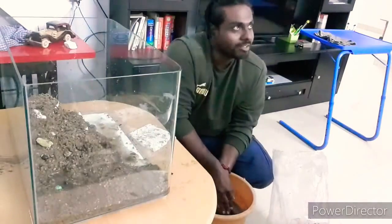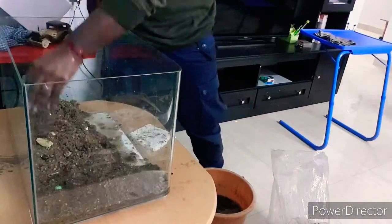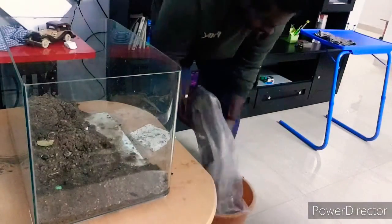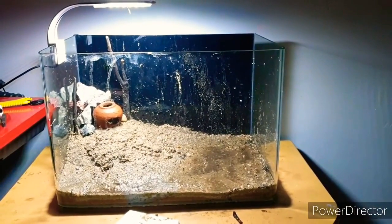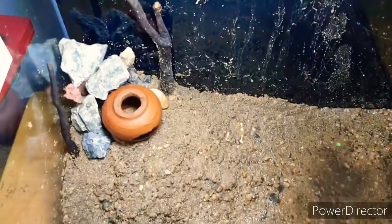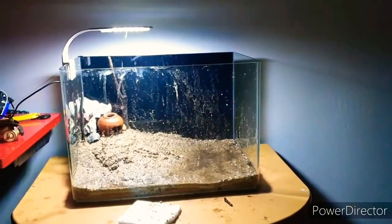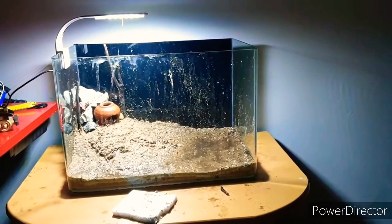Sand washing was a hectic procedure, but had to do it. This was the tank after the filling up of sand. I used a terracotta pot — small — which can give that rocky feel to the dry setup. Let me prepare the anubias now.